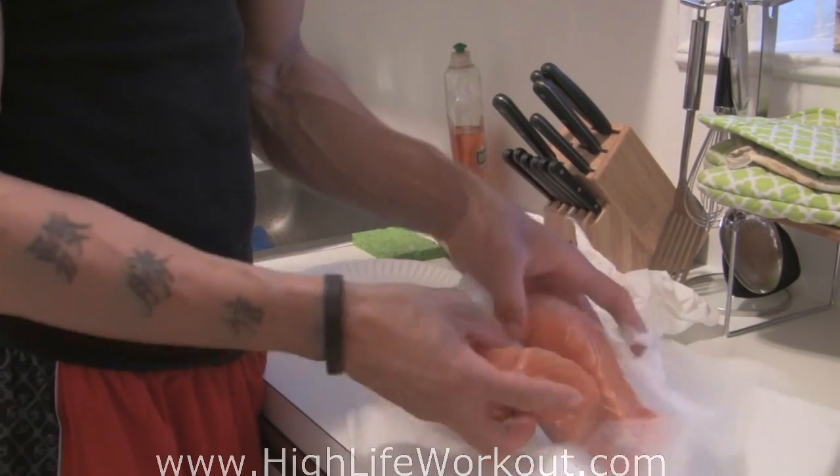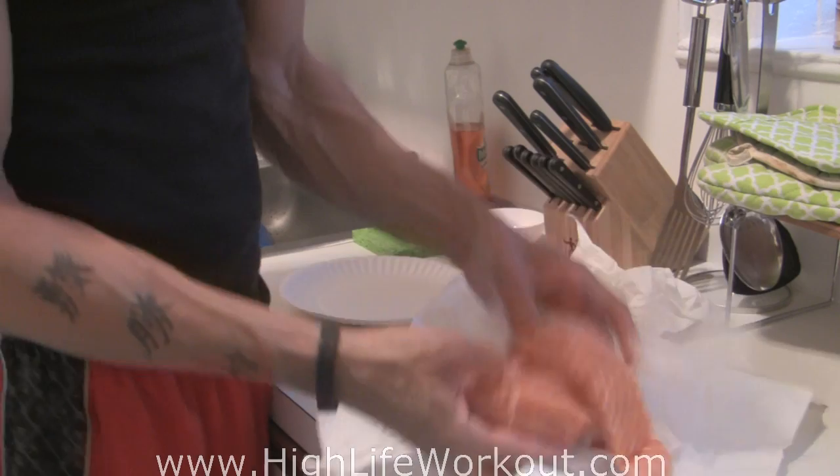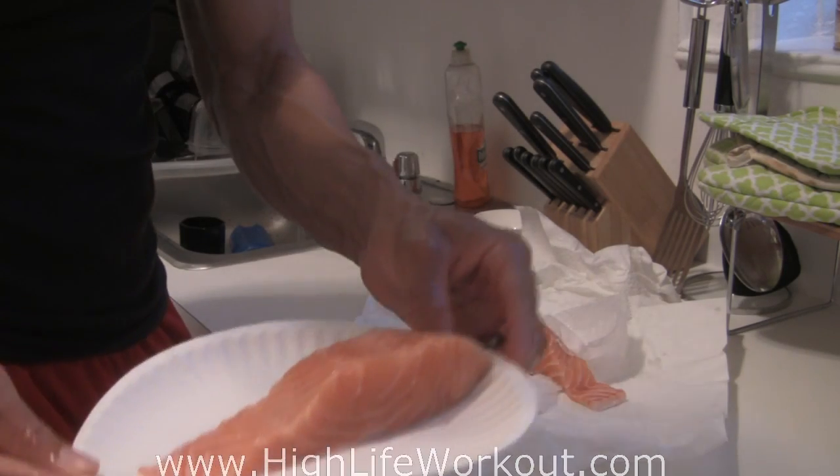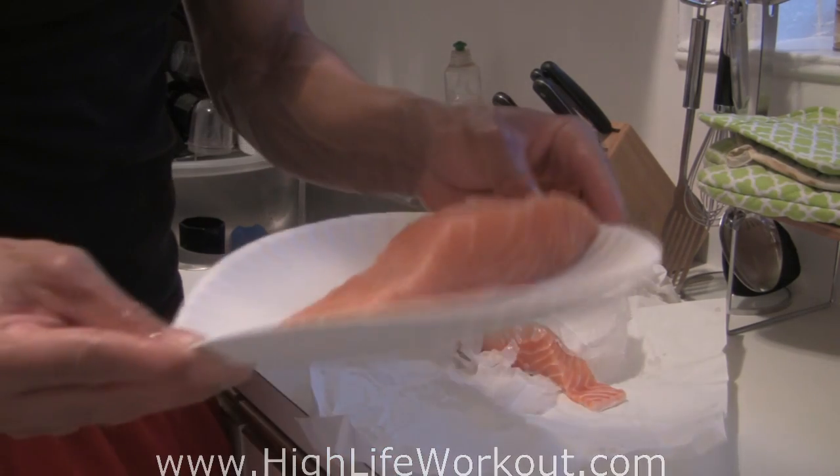I had the guy cut the salmon in two pieces. Go ahead and wash it off real quick, put it on a paper plate — that's very important, and you'll see why later.